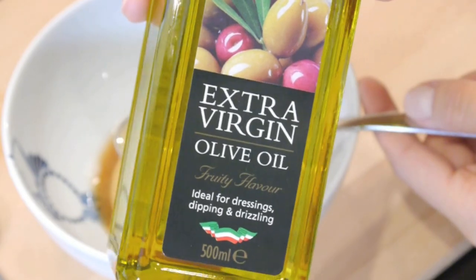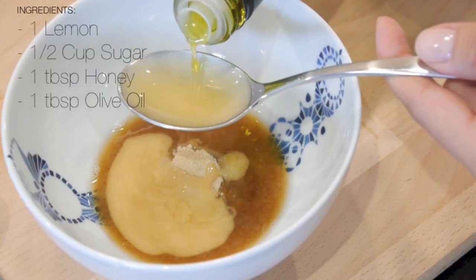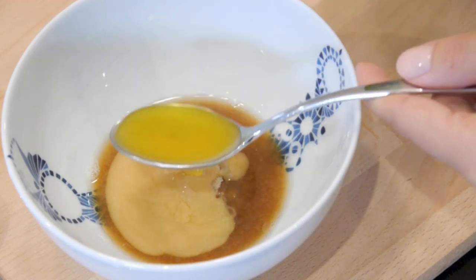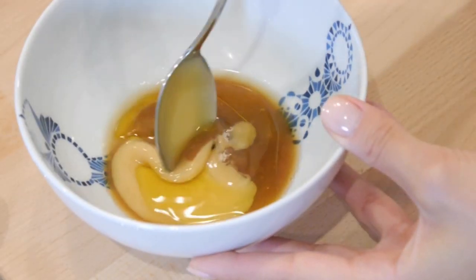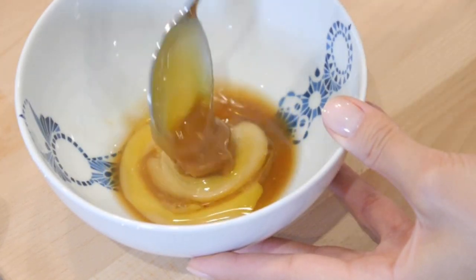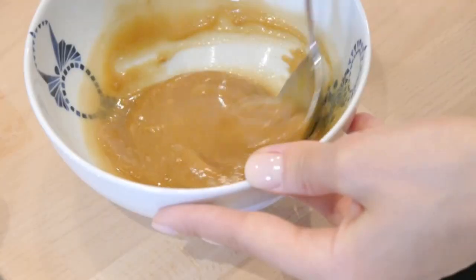And then lastly you will need 1 tablespoon of extra virgin olive oil, or you could also use coconut oil. This is very high in vitamin E which soothes and heals the skin and really calms it, acting as a nice natural moisturizer. Vitamin E is used a lot in different skincare creams for its anti-aging benefits.